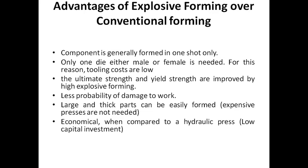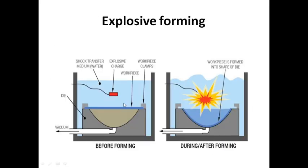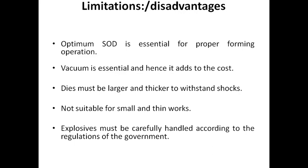The ultimate strength and yield strength are improved by the high explosive process. There is less probability of damage and excess material is not wasted, making it economically efficient compared to the hydraulic press. The optimum SOD — standoff distance — is the distance between the die and explosive charge. Vacuum is essential, and the die must be larger and thicker to withstand the shock.